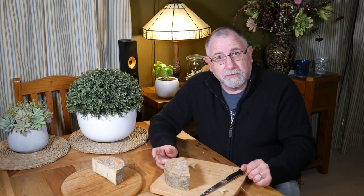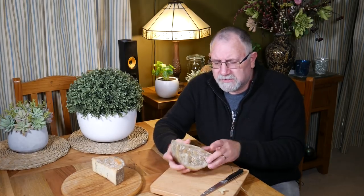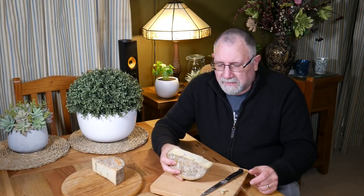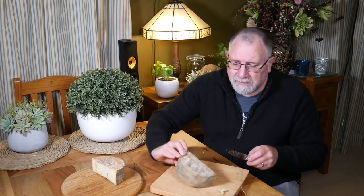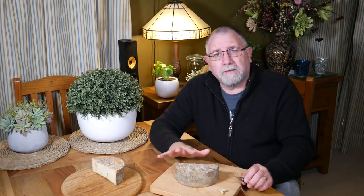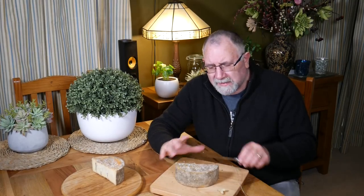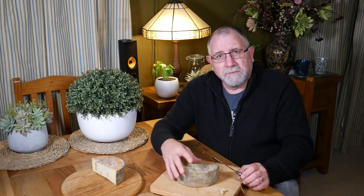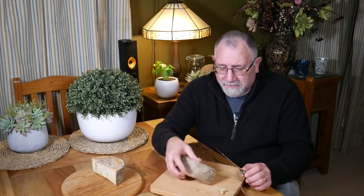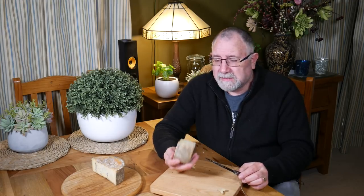To quote the Australian movie The Castle, that is going straight to the pool room. Really delicious — cheddary, blue, creamy. This cheese has just blown me away. And I hadn't made it for so long. In fact, the first time I made it, it was a bit of a serendipitous event, because I had a farmhouse cheddar that I just wrapped up in cling wrap and put into the fridge after it matured. It had some cracks in it, and Penicillium roqueforti got into it and created the marbling effect. But this purpose-built farmhouse cheddar blue is a hit — we've got blue marbling and it tastes fantastic.